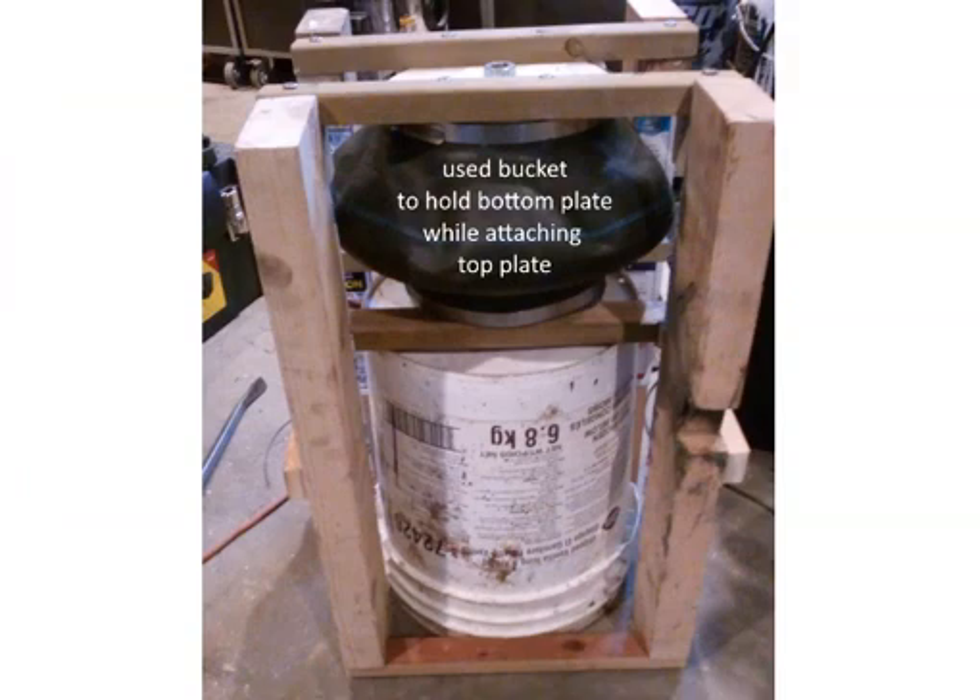For the top plate, I used a bucket to hold the bottom plate in place, and it was actually easier than when I was trying to hold it freehand. Same story — I put a staple here, a staple here, and one on the other side, and it went in quite well.